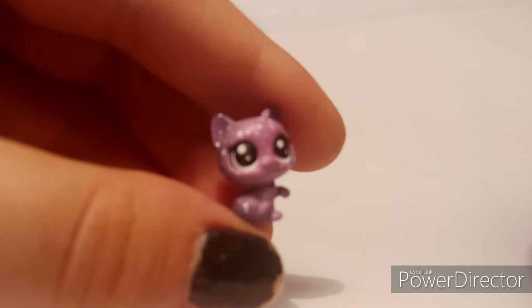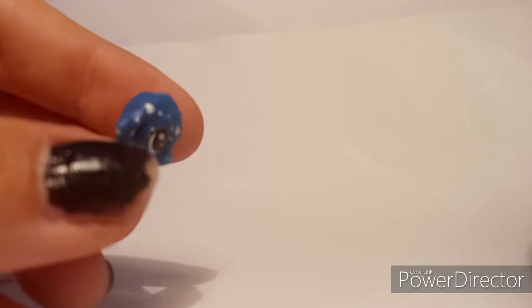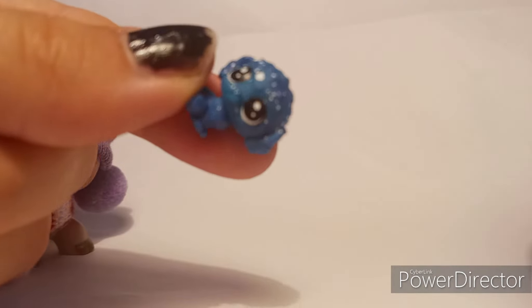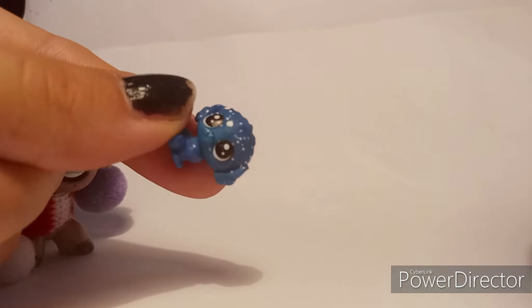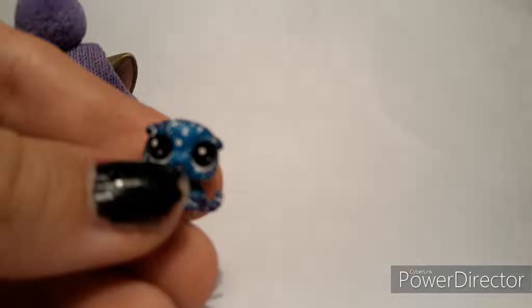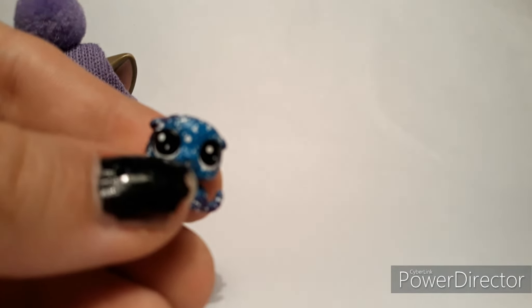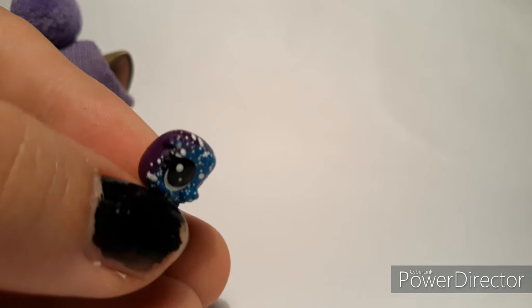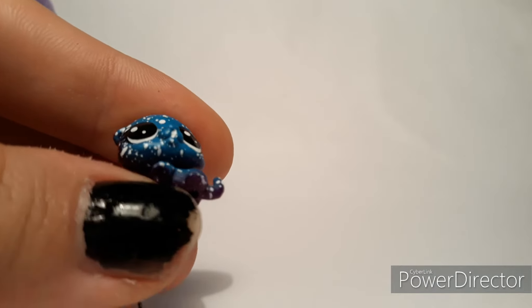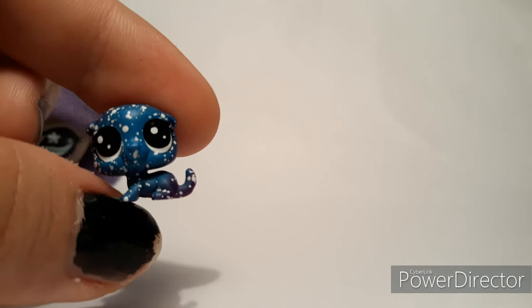I'm pretty sure this is supposed to be a French poodle. It is blue and it is gorgeous. I'm not a big fan of poodles but it's so little and cute. I'm pretty sure this next one is supposed to be an otter. Here is the otter — it is a very dark purple with blue on the front. It is super cute.